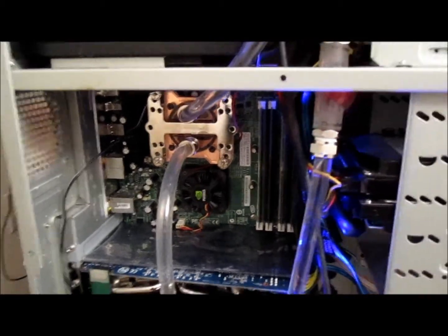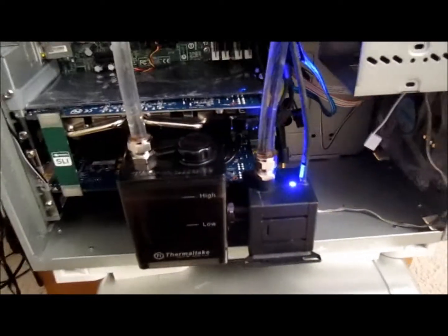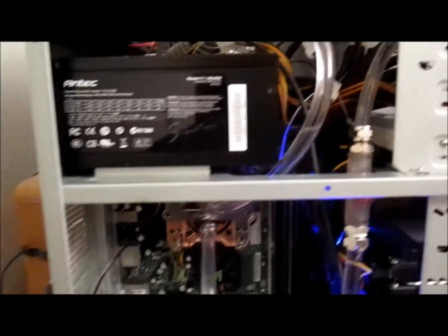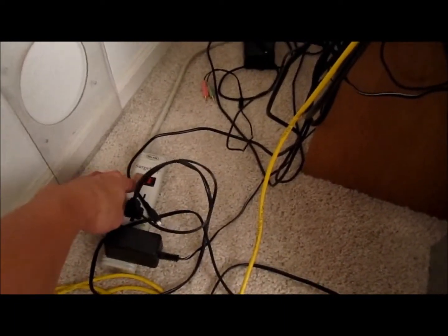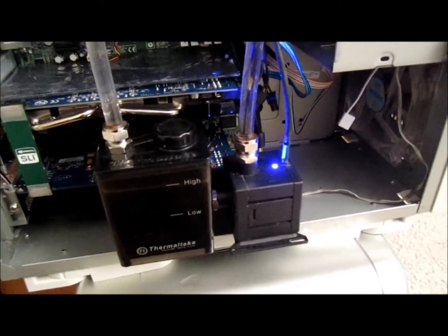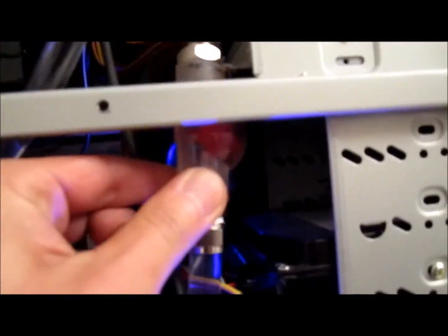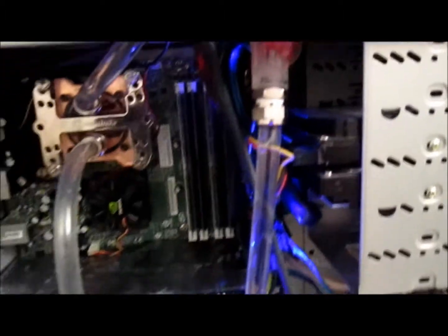I've already got the water pump going, connected to an external power source. The benefit of doing that is so I can turn on the water unit without turning on my PC. I've got a little indicator here showing water flow right there, and the water cooling unit is running.